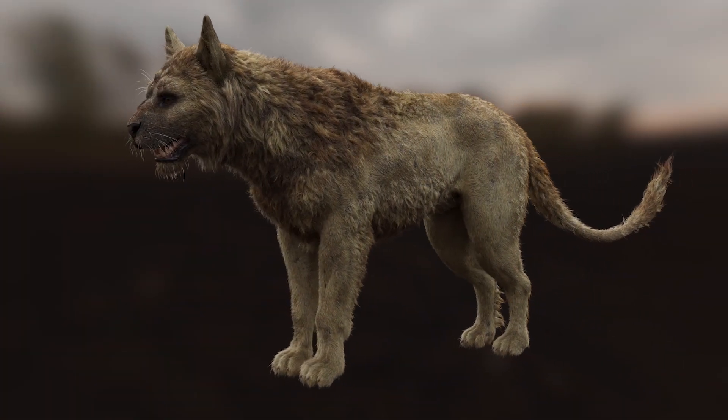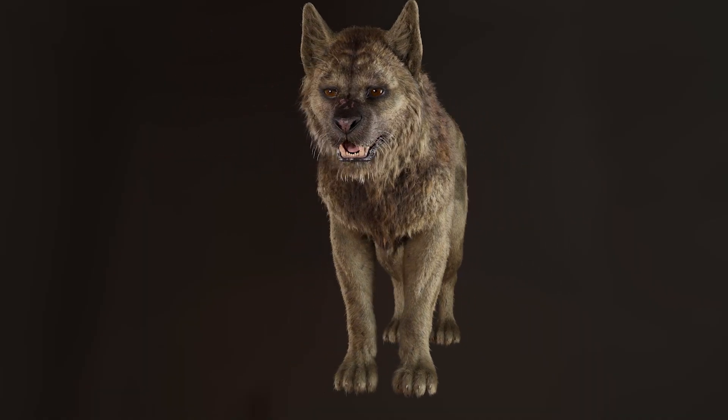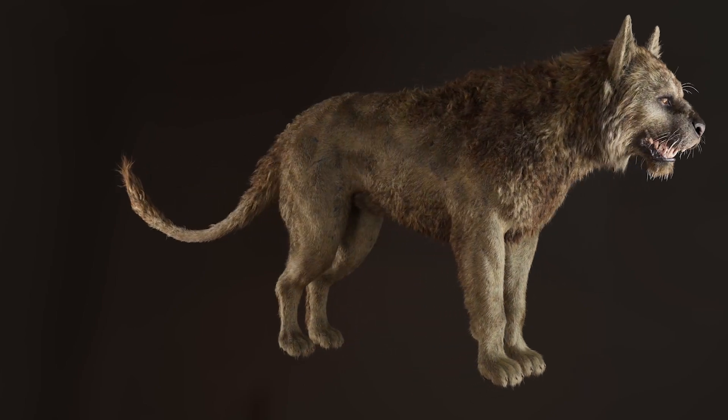My expertise spans several departments, including modeling, texturing, grooming, look dev, and lighting, as well as supervision.